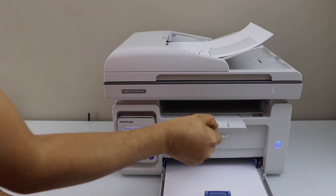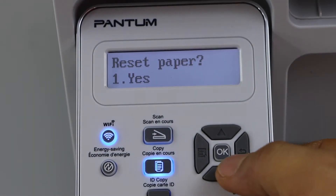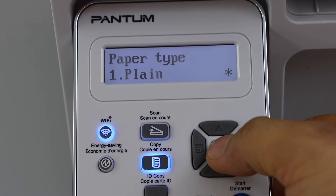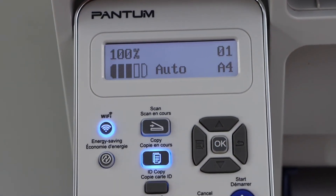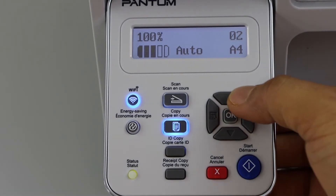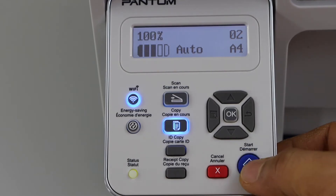The paper output tray is here. Go to the display panel and select the correct paper — that is letter size, plain paper. To start the copy, increase or reduce the number of copies. For example, I just want two copies of each page, and click the start button.